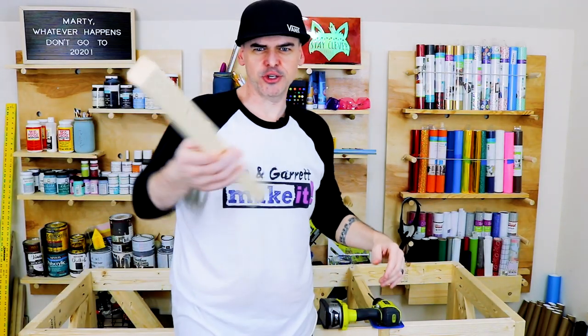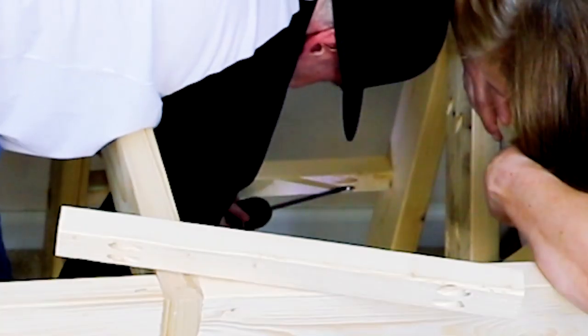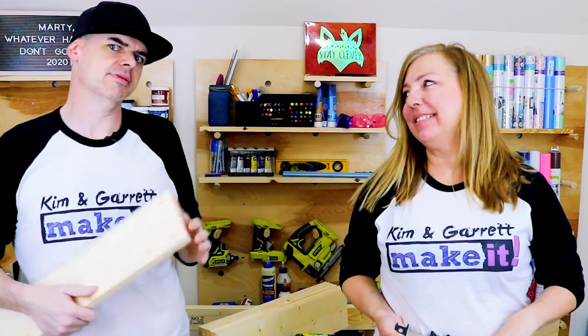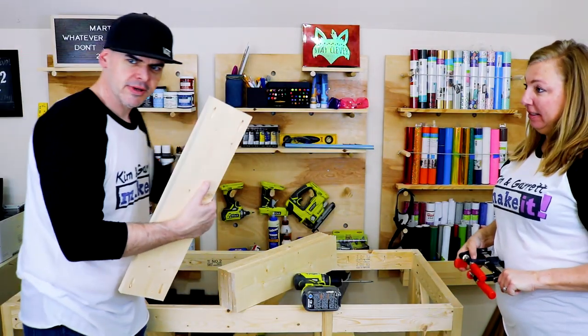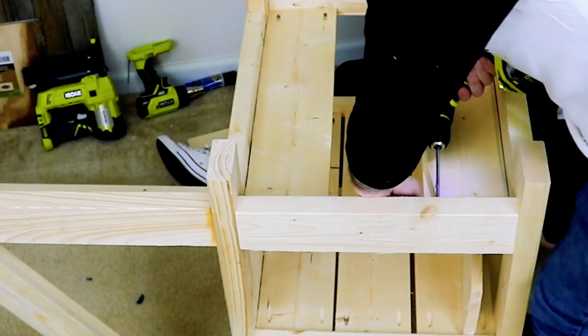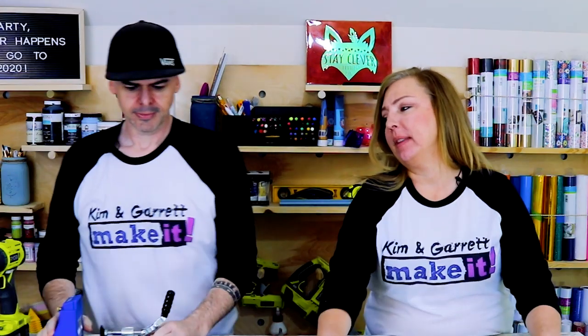Step nine: now we're gonna add these two-by-twos that we're gonna use for shelves. Step ten: now we're gonna add the shelves. The plans call for three-quarter-inch plywood but we're gonna use some one-by-sixes because that's what we have left over. We're gonna flip it upside down so it's easier to reach these pocket holes. Step eleven: now we're gonna do the top — we're gonna pin it all together. We're supposed to use one-by-sixes but I went with one-by-tens so there'd be fewer seams. These are cut at 65 inches and we're just gonna add pocket holes now — two of them need pocket holes.